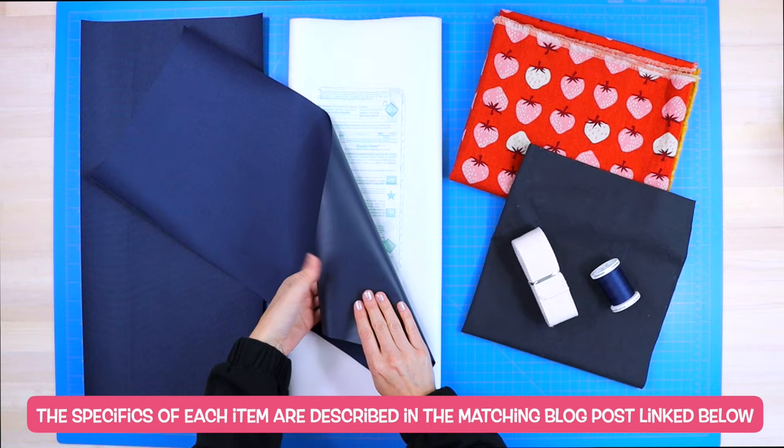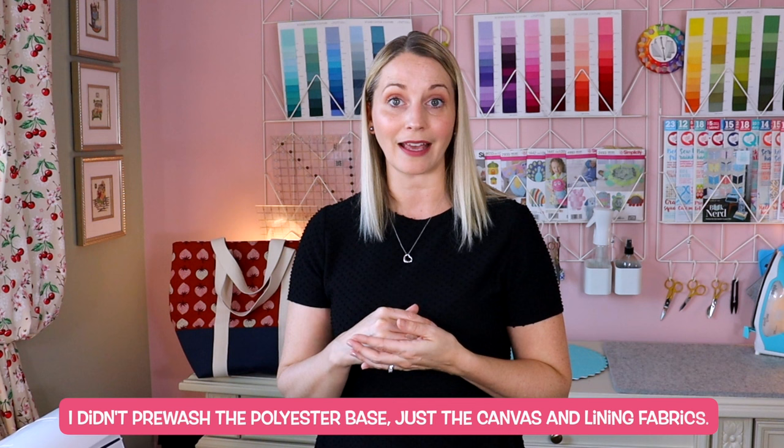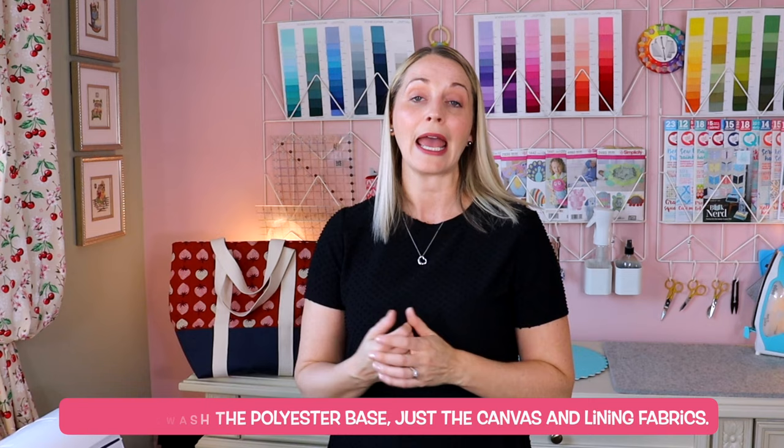A few things to note before you get sewing: it is important that you pre wash your fabrics. The bottom of our bag is actually going to be made out of polyester fabric that has a waterproof lining, and polyester doesn't really shrink that much. Whereas the canvas fabric — this cute strawberry fabric here — that canvas fabric will definitely shrink, and then the lining fabric is a cotton fabric which can shrink as well, and they can shrink at different rates.